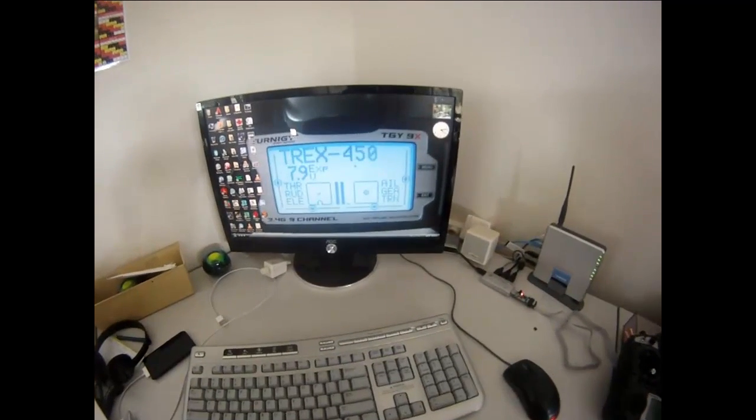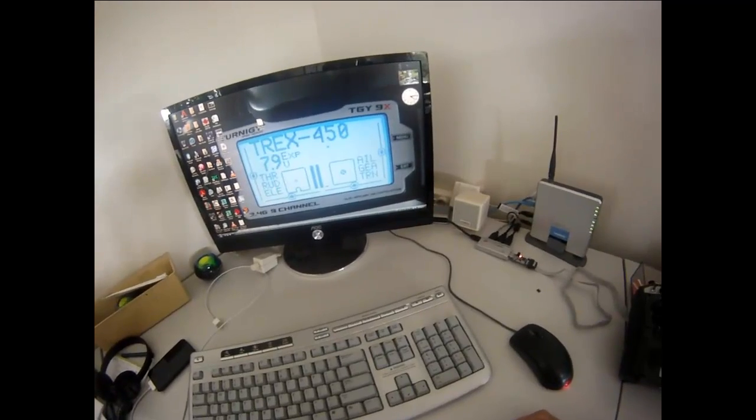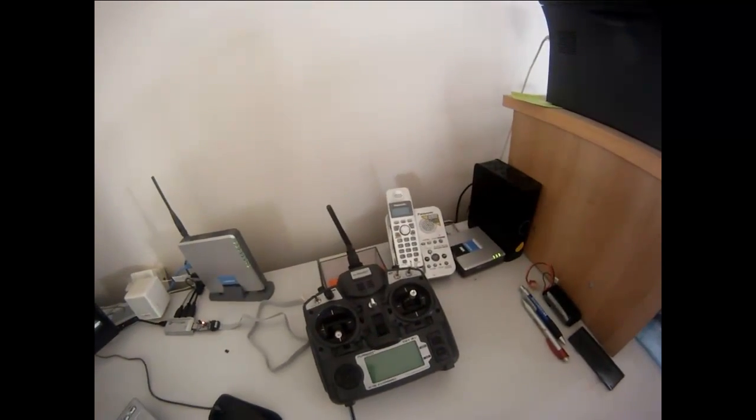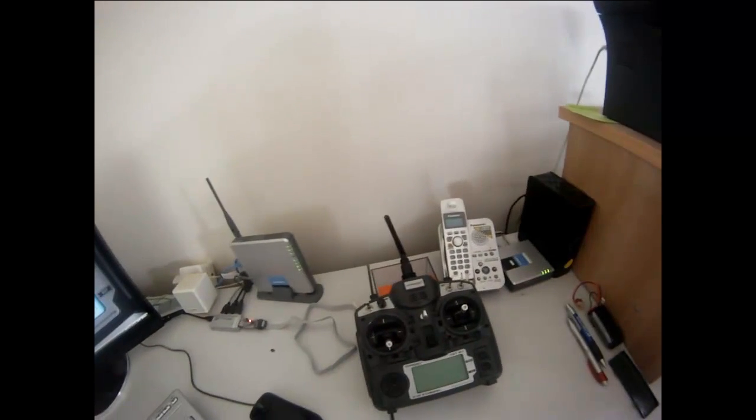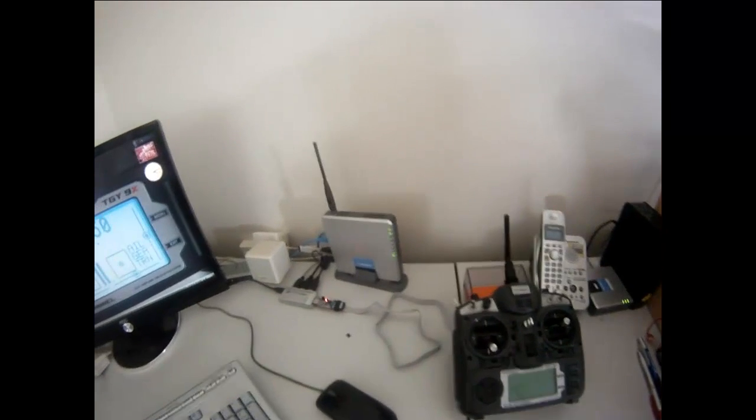Hey guys, we're going to do a tutorial on how to convert a Turnigy 9X from standard firmware to ER9X using the USB controller.